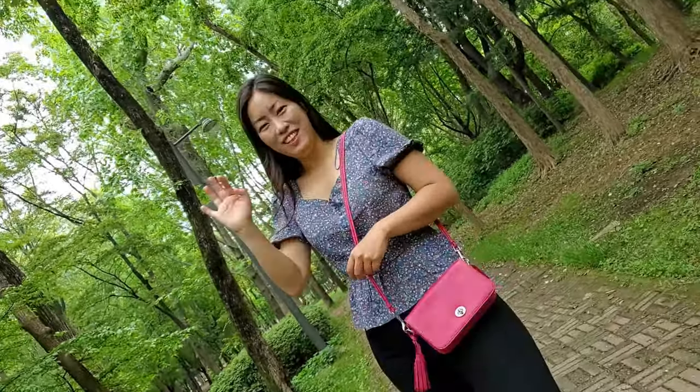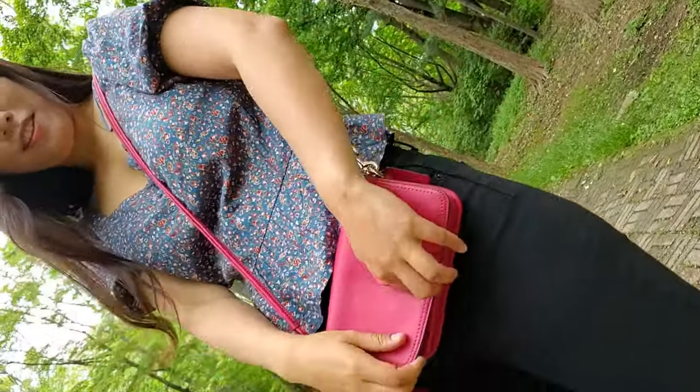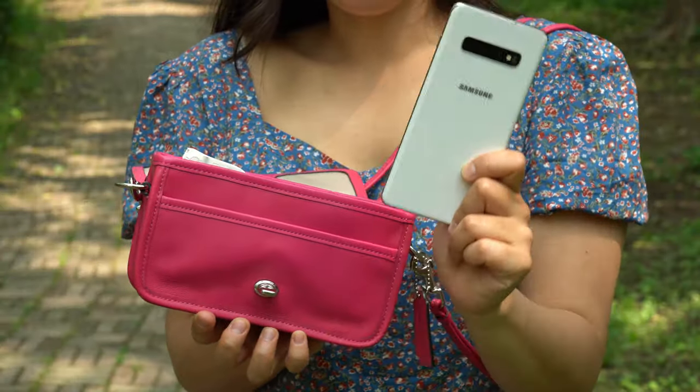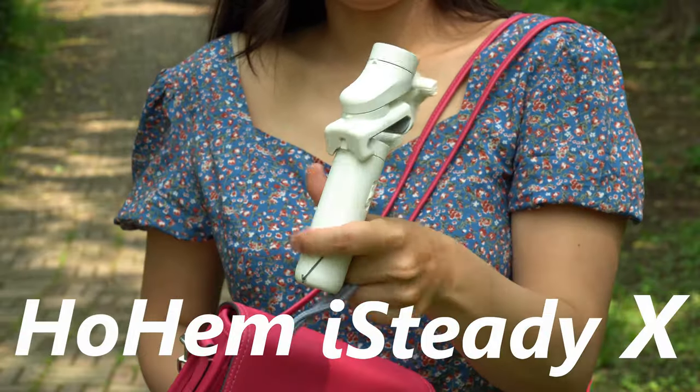Hi guys, I'm Nyeong. Today I want to show you something that many of you guys might like — something that could be a new best friend for your mobile phone. Hohem iSteady X.